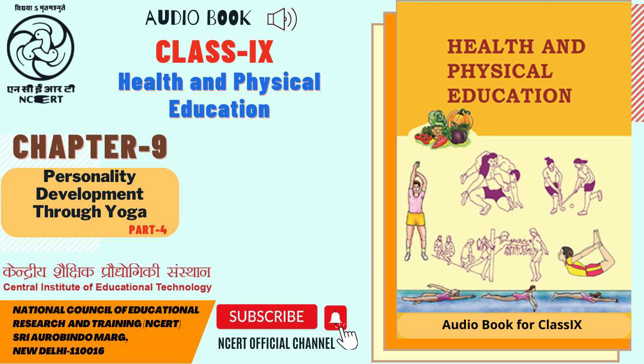9.5.2 Agnisar. Agnisar is considered a Kriya in yogic practices. The meaning of Agnisar is to increase the gastric fire. In Sanskrit, Agni means fire and Sar means essence. This Kriya regulates the ascent of fire which is supposed to be located in the navel region. This practice regulates the functioning of abdominal organs. Let us perform Agnisar by following the steps given below.